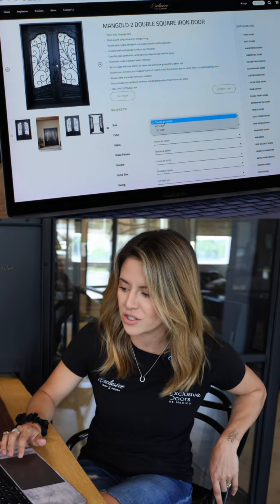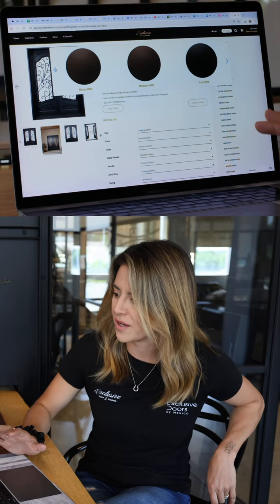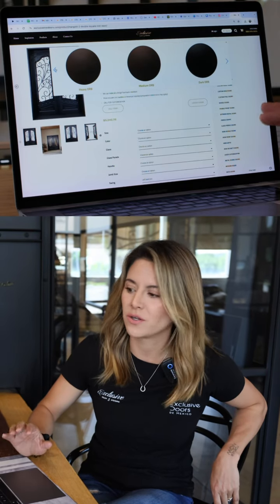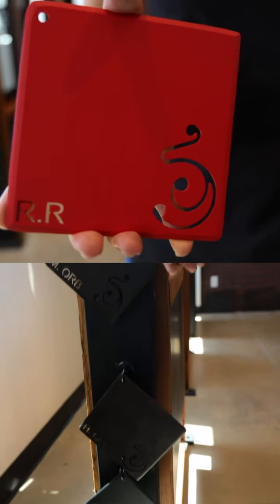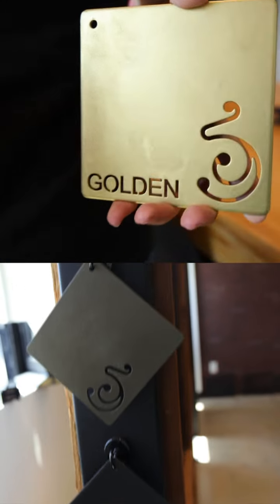There are some options here just to give you a reference on pricing. For the color option, these are some of our most popular ones, but you can also customize it to a color that you like — we can try and match it with our paint. We've had red doors, blue doors, green doors, and it looks awesome.